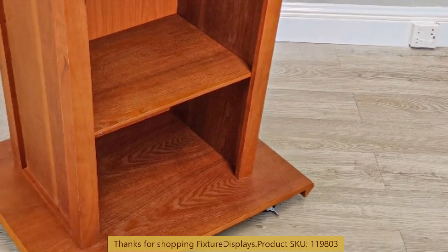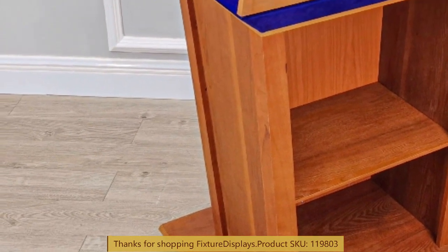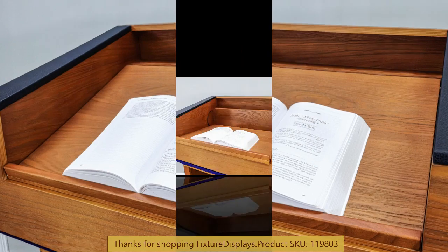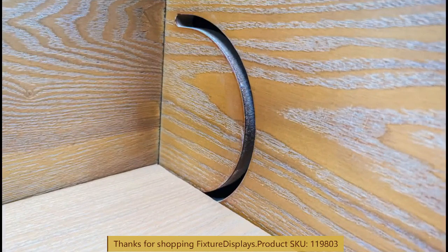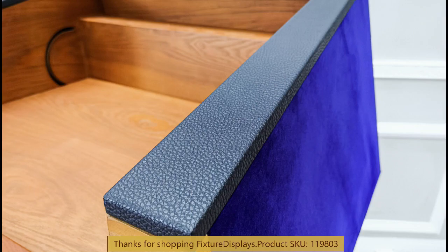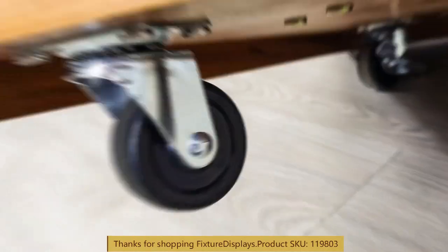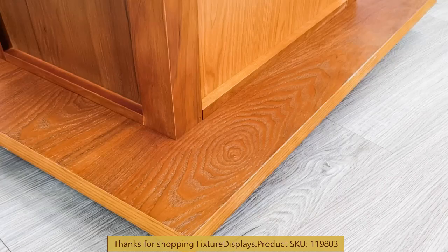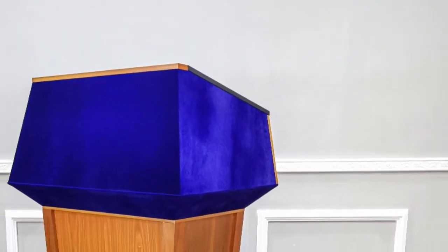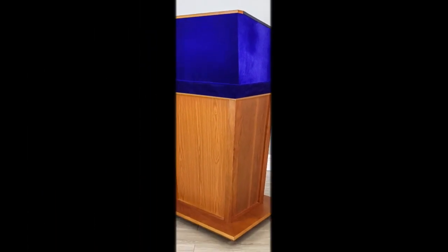We encourage you to browse fixturedisplays.com for other products and services we have to offer. For example, consider ordering matching tables, donation boxes, ballot boxes, and other office and church products you may find useful. In addition to stock items, we also custom make to order — we don't have a minimum. Custom orders do take some time, but we always deliver good quality and value products, as promised. Thank you once again for shopping Fixture Displays.